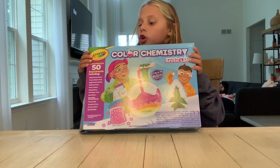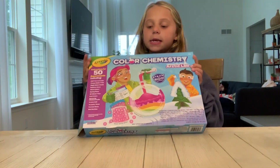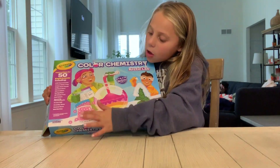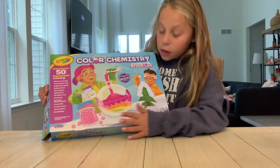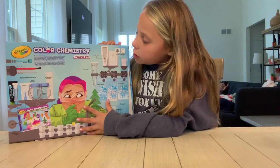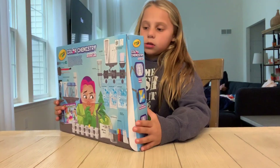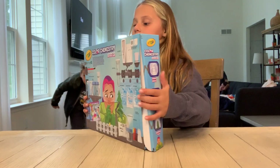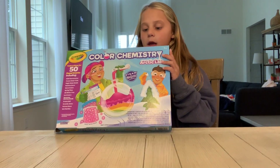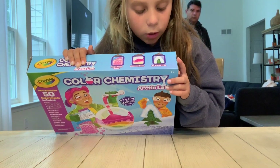Today I have this Color Chemistry kit from Crayola — it has 50 experiments in here. On the front cover it has like sand with balls or something, it looks very cool, and it has snow on it. On the back it has all the materials. We're gonna do one or two on camera. On the top it says Magic Water Beads, Rainbow Snow, and 3D Winter Tree.